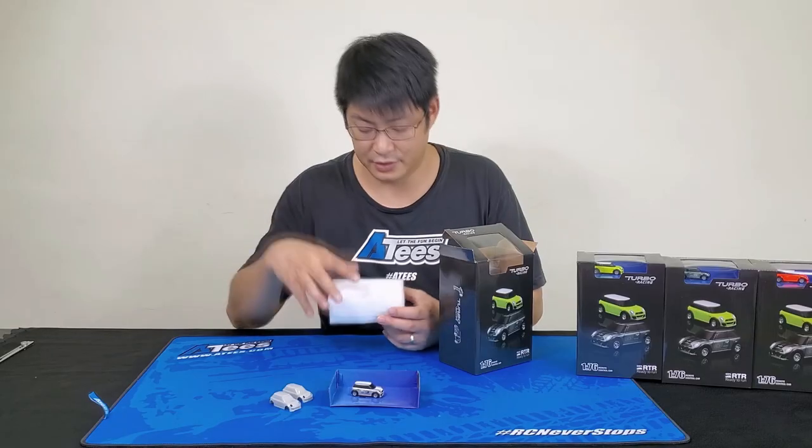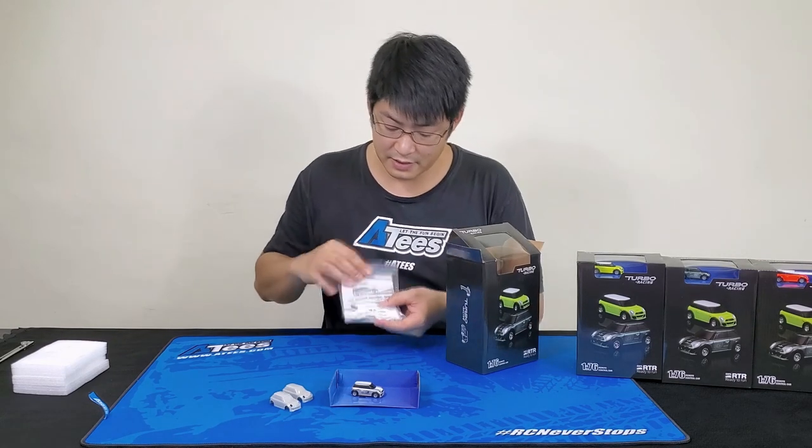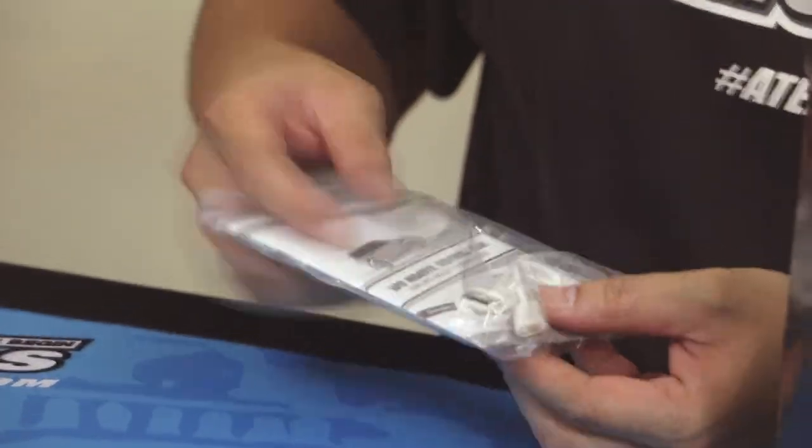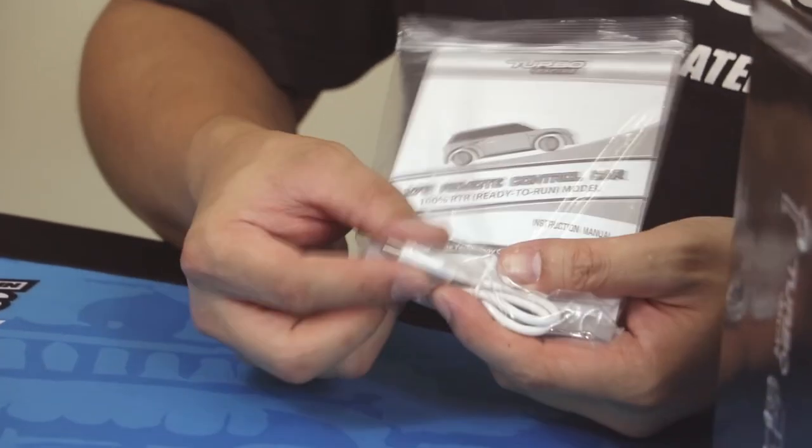It comes with the instruction manual and the charger. The charger is a USB Type-C charging plug.